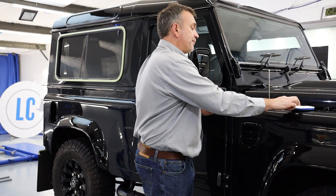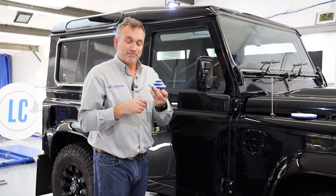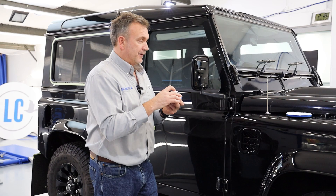So we have the microfibre range, we have a foam range, we have the different hardnesses and density of foam which creates different cut levels. What would we have done without these? Struggled. But now we have these perfect little pads to complement the big pads, which makes our tasks much easier. Here at Lake Country Manufacturing we're here to help. Hopefully it's been helpful — thank you for watching, goodbye.